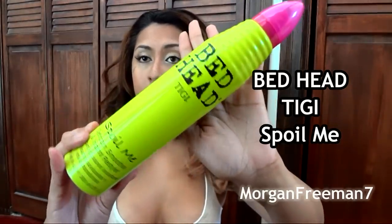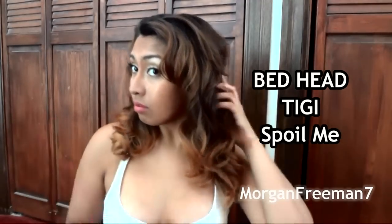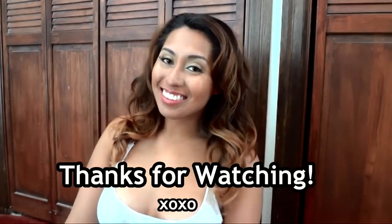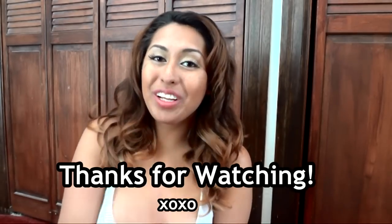I'm going to take my Bedhead TIGI Spoil Me — it's my favorite, a really nice light-hold hairspray — and that is it, all set! Hopefully you guys enjoyed this video, thanks for watching.